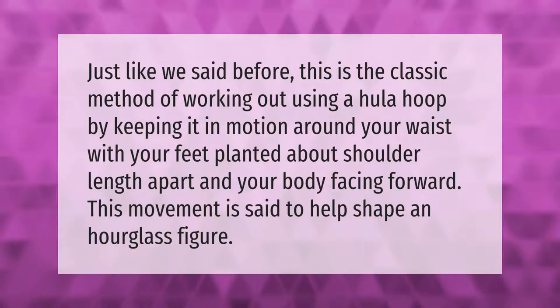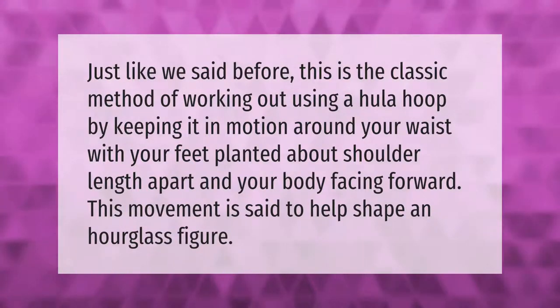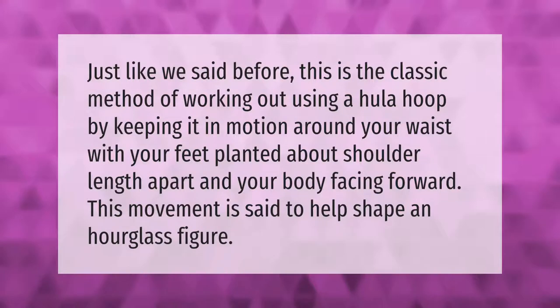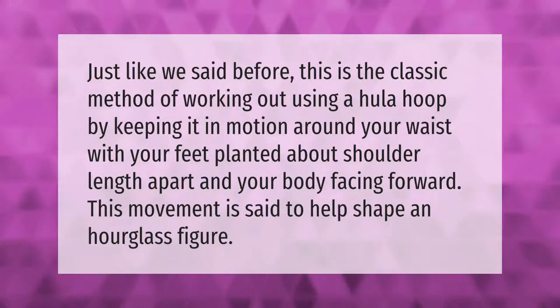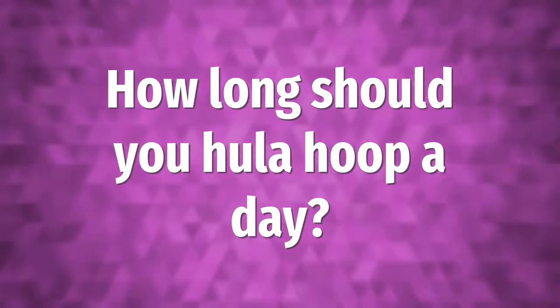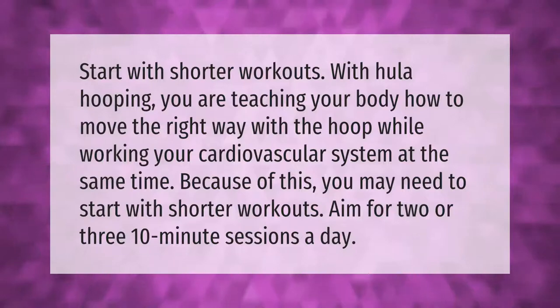This is the classic method of working out using a hula hoop — by keeping it in motion around your waist with your feet planted about shoulder-width apart and your body facing forward. This movement is said to help shape an hourglass figure.